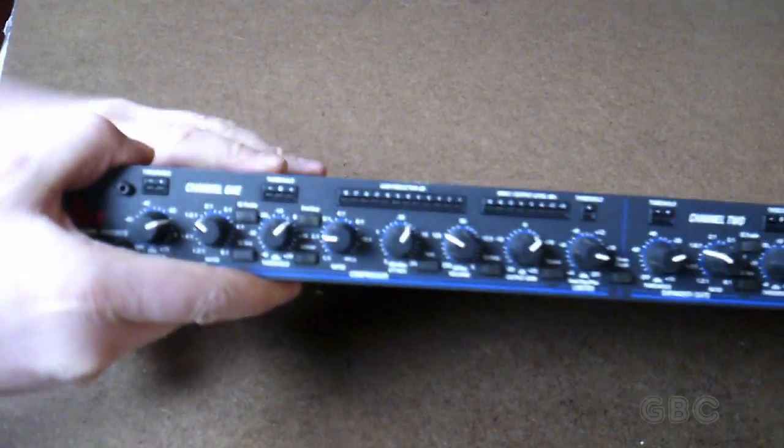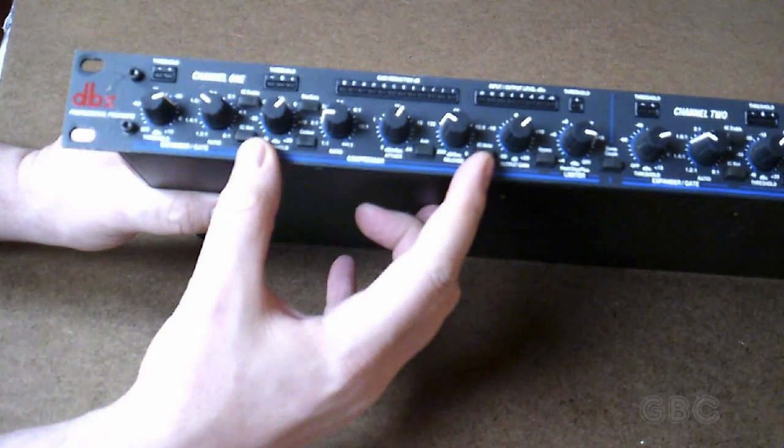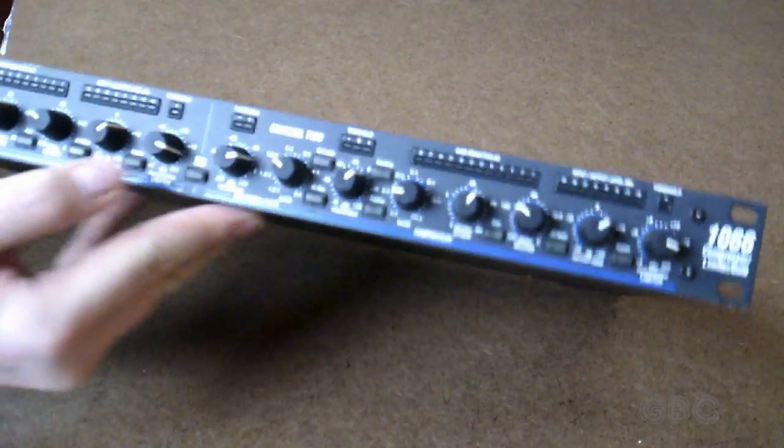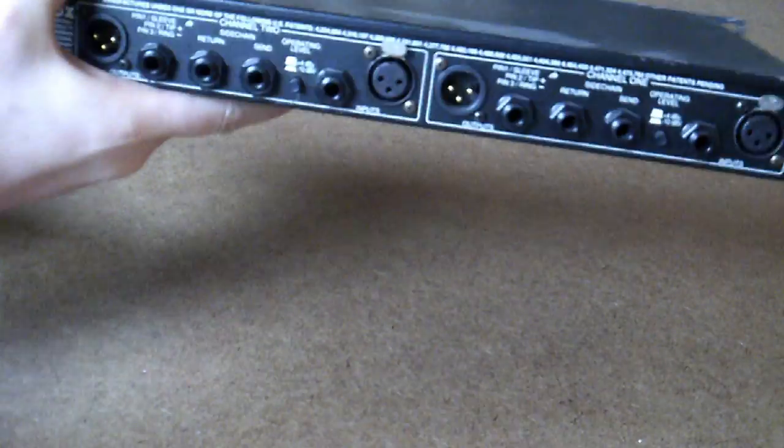Looking on the front panel here, this is the expander gate section, the compressor section, and the limiter knob. Here's a stereo coupling button, and then this is the second channel, which will have the same components as the first channel.